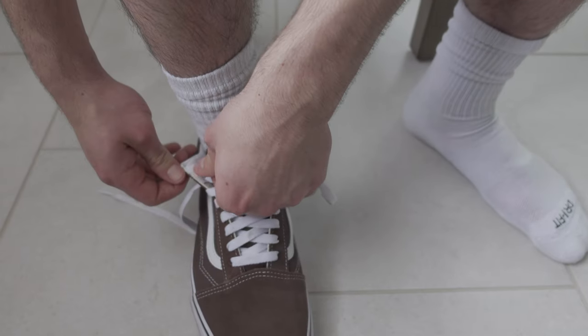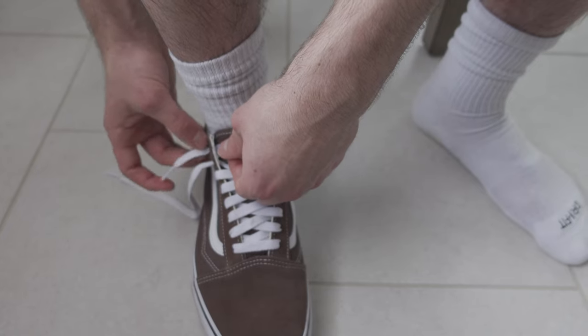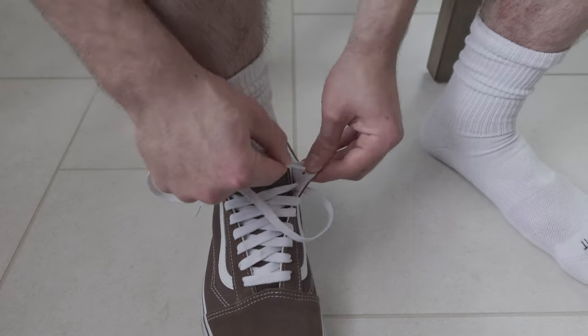Now we're at the last lace hole. You're gonna lace it through, but this time you're not gonna pull it all the way — leave about an inch, maybe an inch and a half hanging out. The length is up to you. Then do the same thing on the other side.